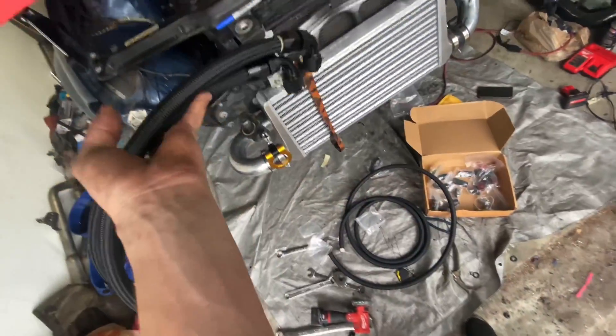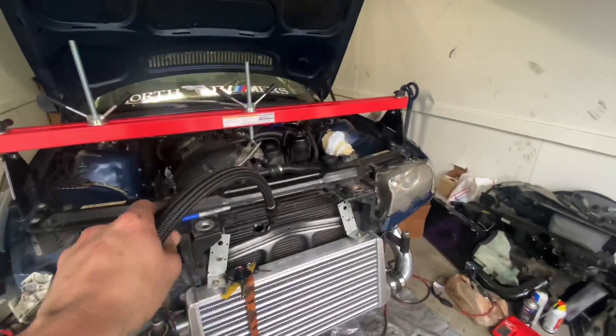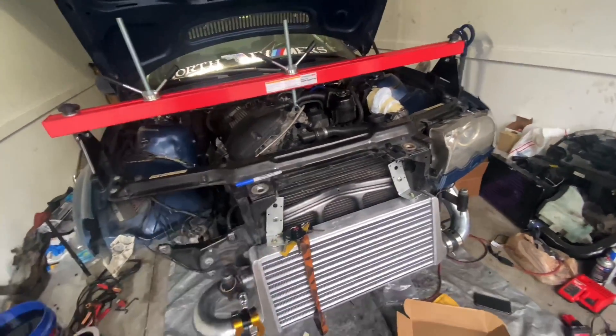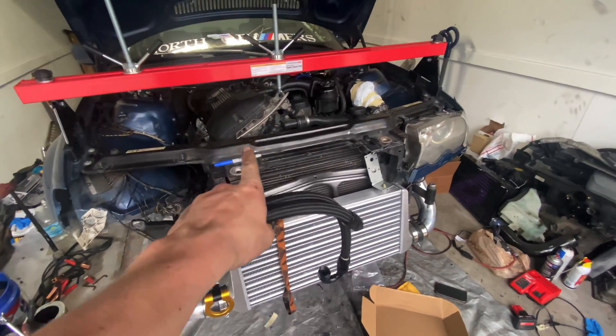Just like that, we've got our hoses for the oil feed and return. Now we're just waiting on the oil pan to get drilled and welded, and then we can put these on, add oil, put in new spark plugs, and start the car to see if it runs. That's going to be it for today's video — thanks so much for tuning in, and I'll see you guys next time on Addicted to Cars.